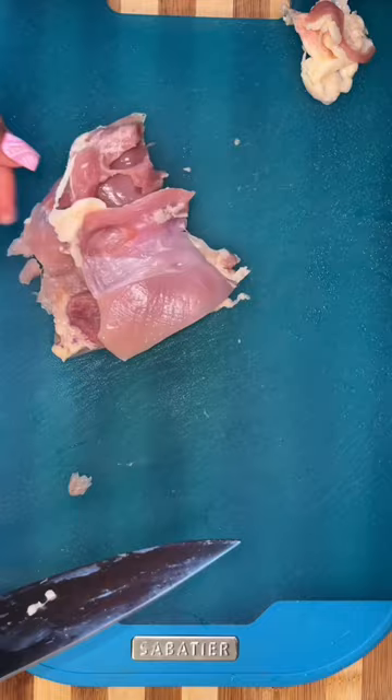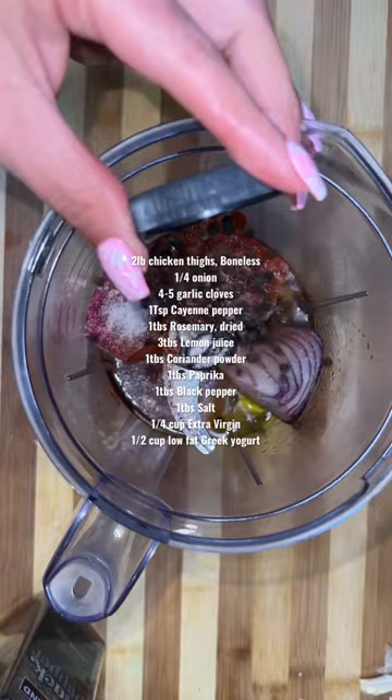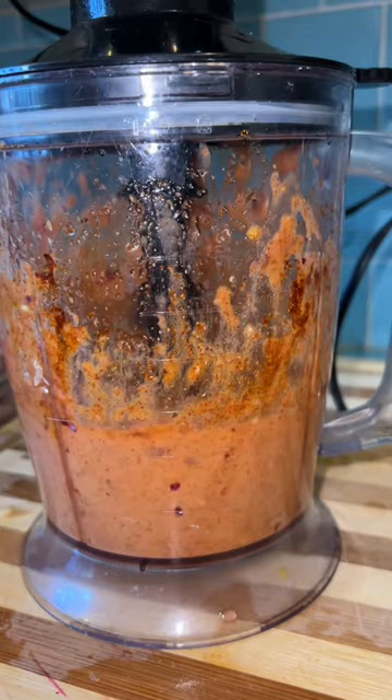I'm going to use some chicken thighs, but you can also use chicken tenders or chicken breasts. Remove some of the chicken fat, and then on the thicker sides of the chicken thigh, I just butterfly it and split it in half — that way the chicken thigh cooks fast.